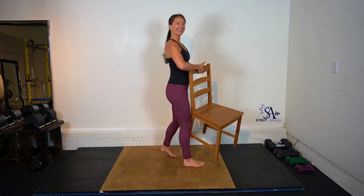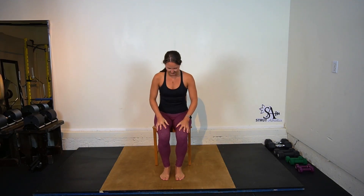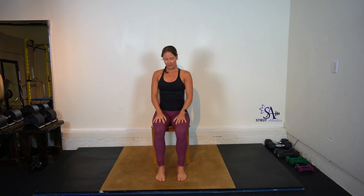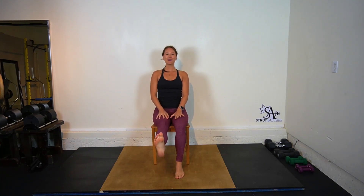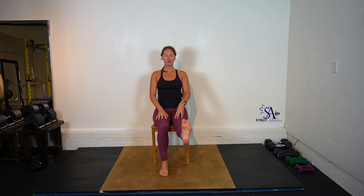Find your seat and scoot yourself back in your chair just a little bit. Inhale to straighten the right leg — right toes to the sky — and really squeeze this muscle right above your kneecap. And then exhale to release. Inhale, left knee up. Squeeze that quad. Exhale down. Inhale right, squeeze. Exhale down. Lovely.